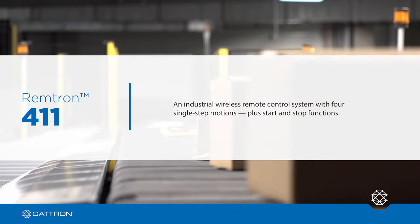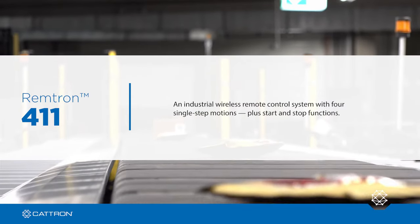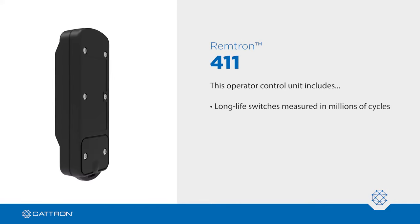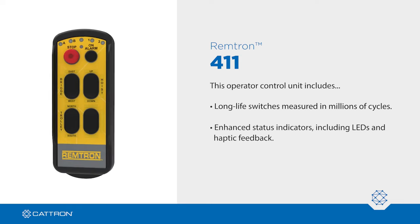Introducing Remtron 411, an industrial wireless remote control system with four single-step motions, plus start and stop functions. This operator control unit includes long-life switches measured in millions of cycles and enhanced status indicators, including LEDs and haptic feedback for superior operator awareness.